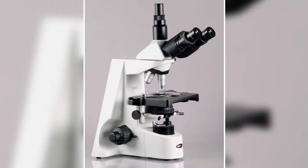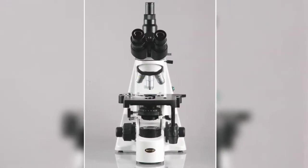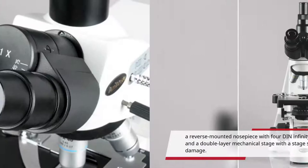The Emscope T690C 5M Digital Compound Trinocular Microscope has a ZDIN top binocular mount with interchangeable pairs of 10x Super Wide-Field and 25x Super Wide-Field eyepieces, a reverse-mounted nosepiece with four DIN Infinity Objectives, bright-field halogen illumination, and a double-layer mechanical stage with a stage stop to protect slides and objectives from damage.